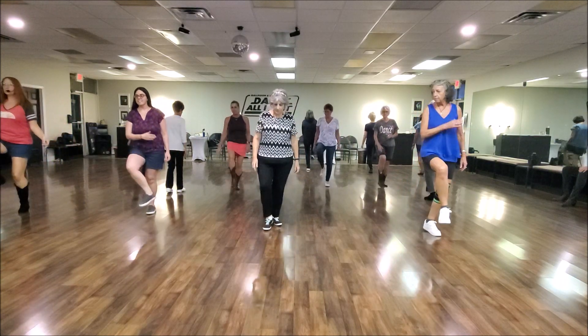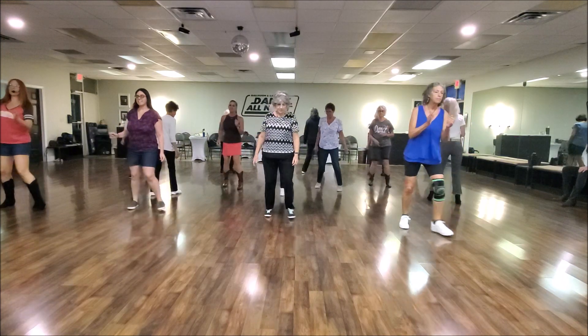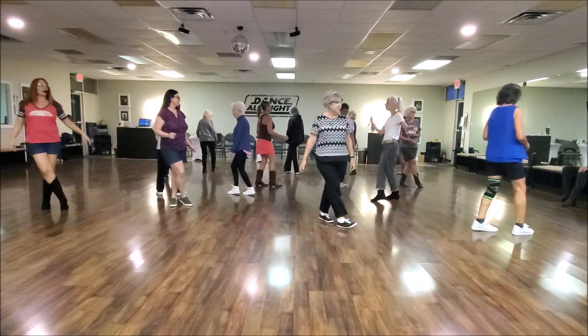Start the dance. Step, hitch. Triple step. Back touch. Triple to the left. Cross on line. Heel, jack.